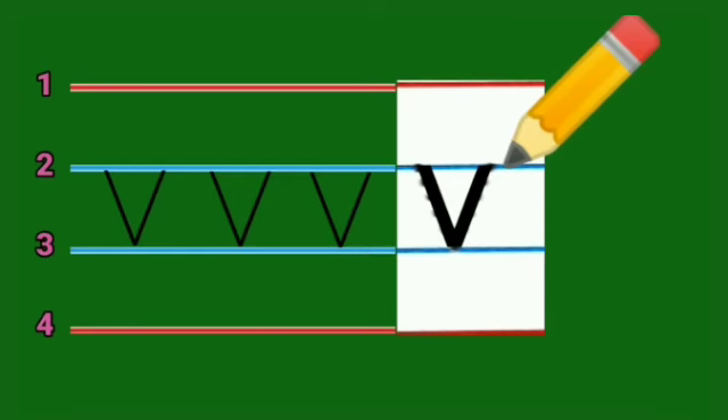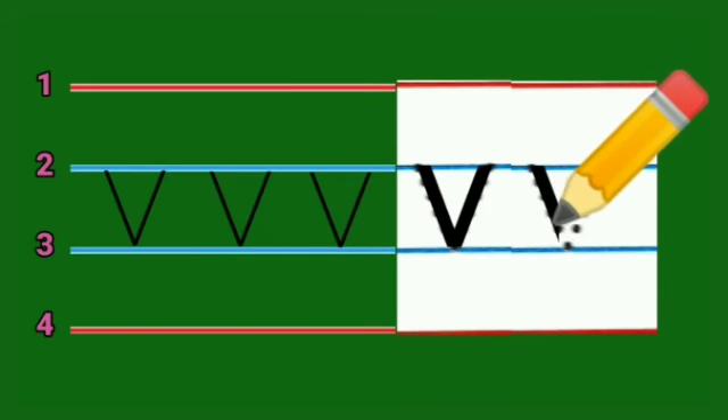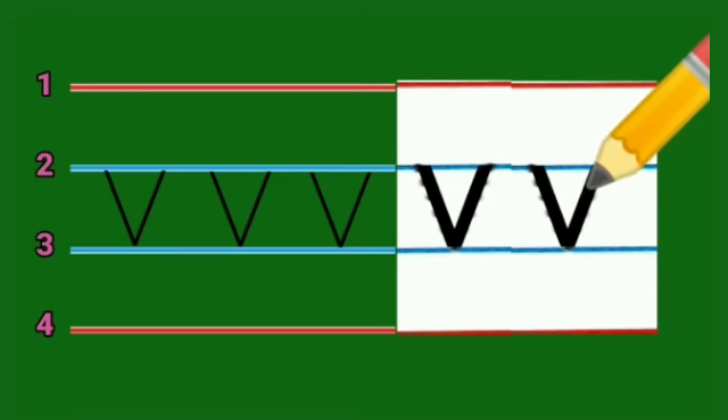Let's write once more. We move from line number two over these dotted lines and come down to line number three — that is down to the right — and then we move up to the right. Trace over these dotted lines. So here we have done tracing of small letter V. I hope you will practice small letter V.